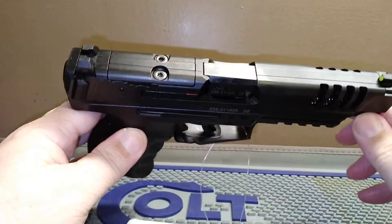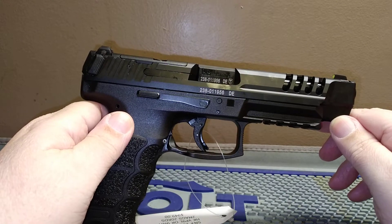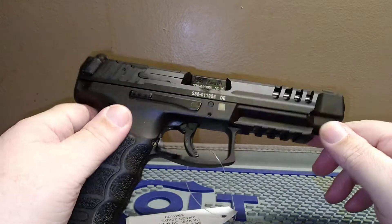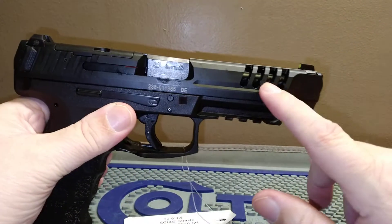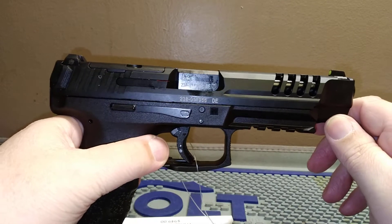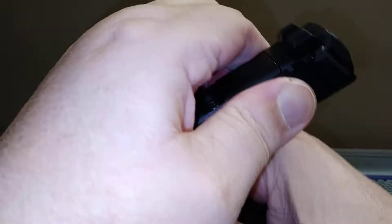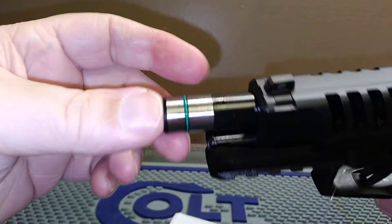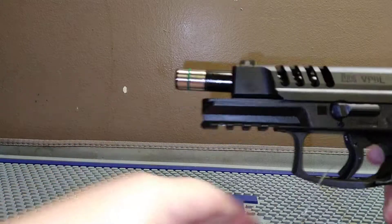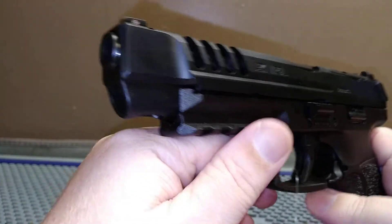Do you think they meant this to be a competition gun, or did they just want to make a long slide with some lightning cuts? I wouldn't carry this as a carry gun simply because of the open slide cuts — you can pick up a lot of trash and lint in there that might cause issues. Also let us know what you think about the o-ring at the end of the barrel.